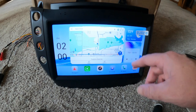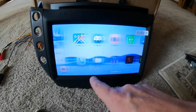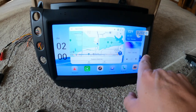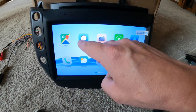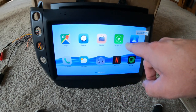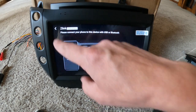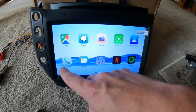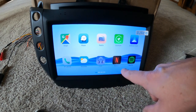Basically this is the whole interface. Let's go ahead and look at the apps. You just slide to the right for your app drawer. It looks like it has Maps preloaded, Waze preloaded, your radio, Apple CarPlay, Android Auto — it's all in Z-Link so you can have either. Bluetooth phone, weather, and the DSP — we'll go into that in a minute. It also has Netflix and Spotify.